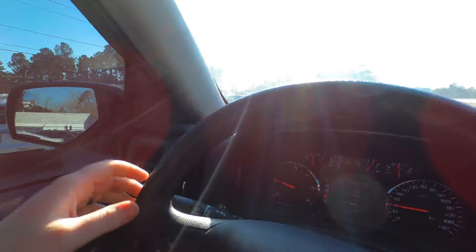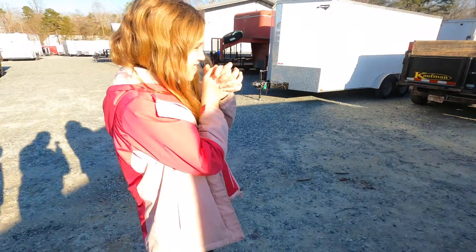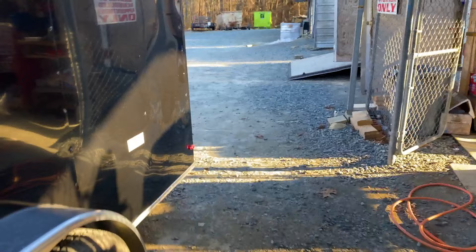We are here! Oh man, I am in heaven right now. What do you think? Oh my gosh — it's so cool! This thing is sweet. It's a 7x16 v-nose — it's a real 16 plus the v. Got her all loaded up. This thing is so clean — 7x16 v-nose with a drop gate.